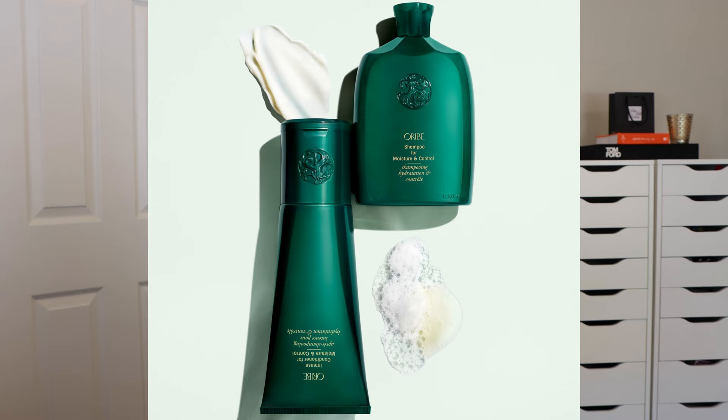Next up, in green packaging, is Moisture and Control — one of my favorite Oribe lines and my ride-or-die for many years. This line is a little bit heavier and more catered to those with curly hair, since curly hair tends to be on the drier side. If you have curly, textured, very dry, or very thick hair, this is a great line because it's heavier in moisture. I love this line.